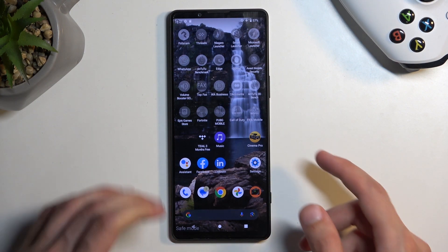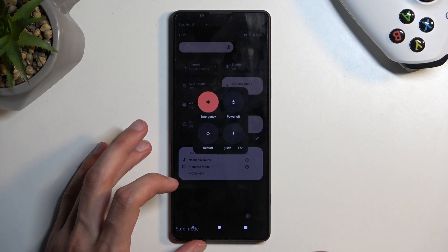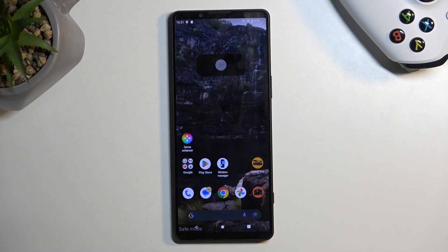From here you can troubleshoot your device and fix your problem. Once you're done, just go back to the boot options once more and select restart. The device will reboot and once it boots back up it automatically goes back to normal mode.